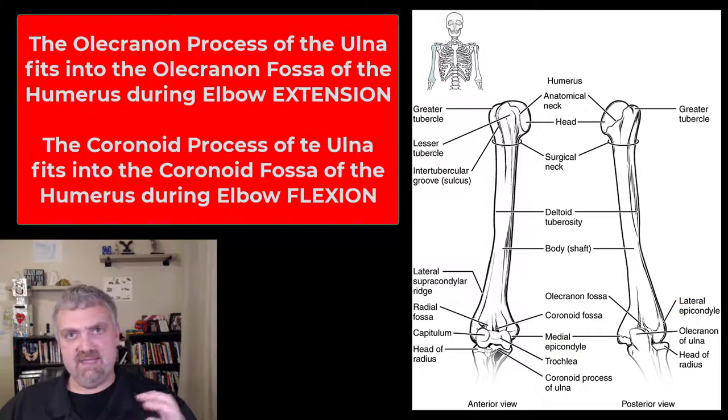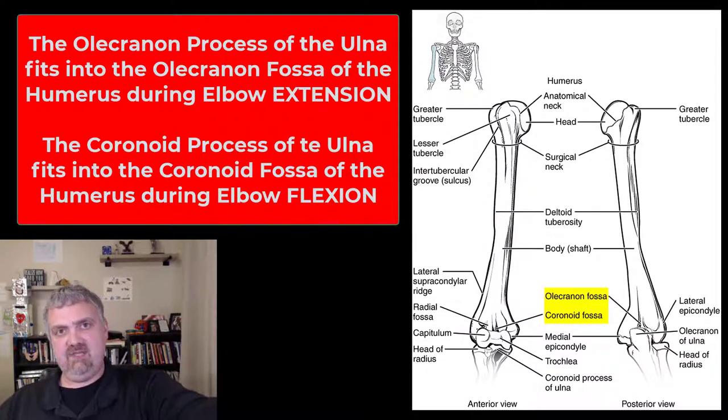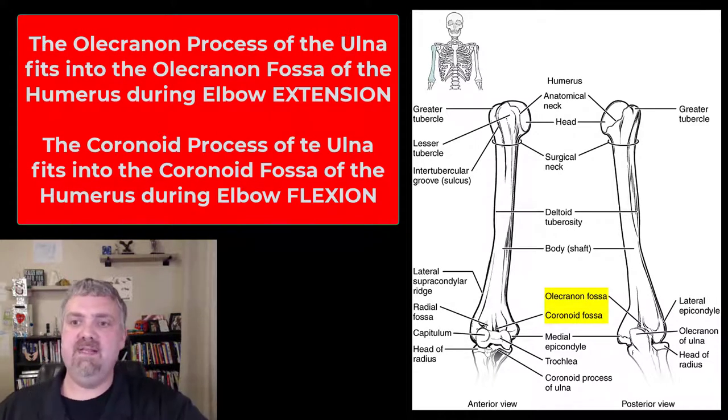Now we have a couple of fossae — these indentations. The olecranon fossa will be on the back of the humerus; that's where the olecranon process of the ulna fits. On the front of the humerus, the coronoid fossa is where the coronoid process of the ulna fits. So when you flex and extend your elbow, the processes fit into their corresponding fossa.